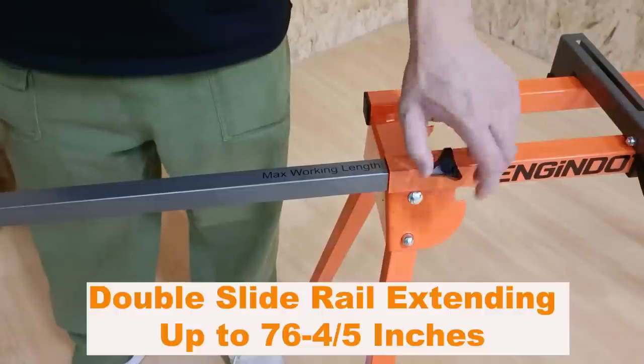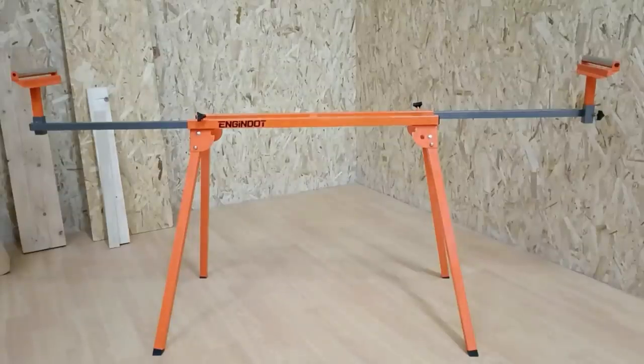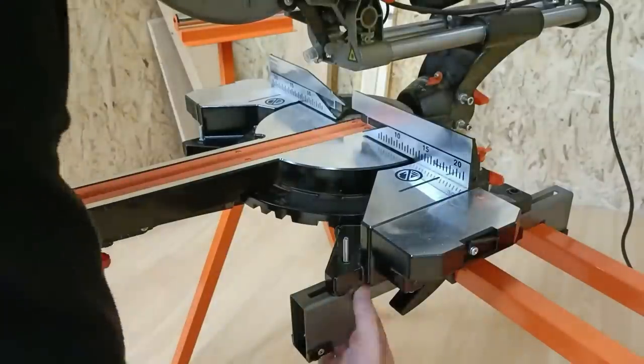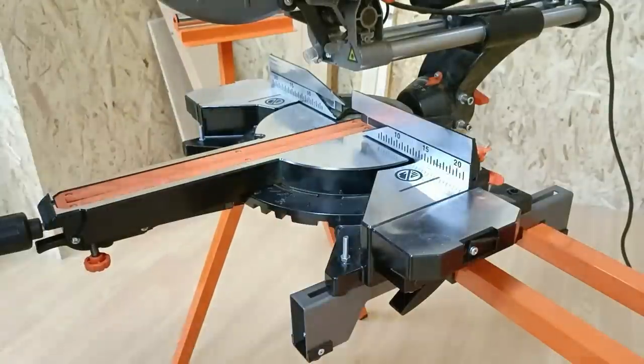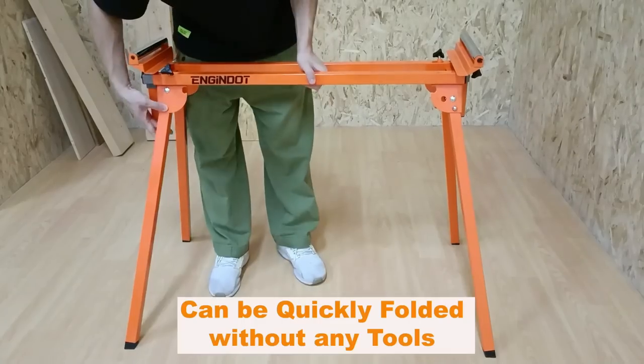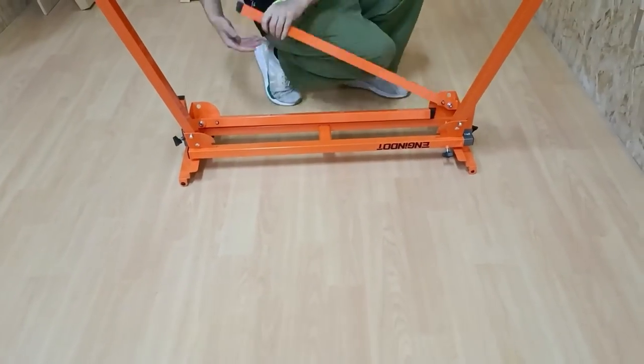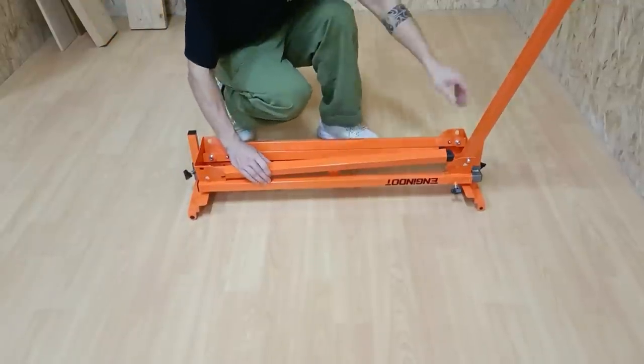The double slide rail extends up to 76 inches and can support up to 10 feet of material. The rollers on both adjustable support arms reduce friction when sliding the cutting material. End stops can be fixed at any position to suit the length of cut material, helping you make an accurate cut.